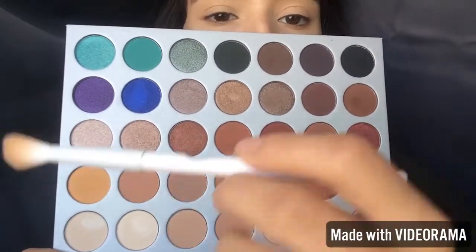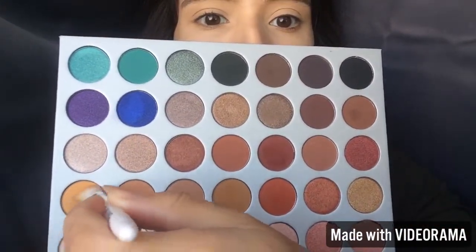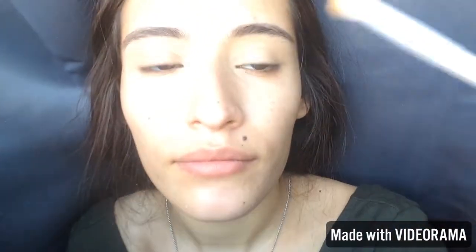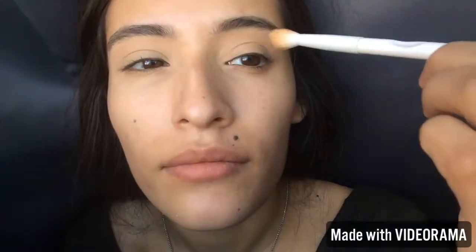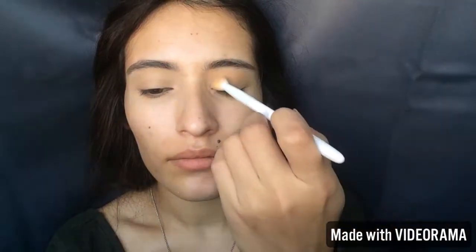I'm taking this Wet and Wild Fluffy brush and the first color we are going to dip into is Creamsicle. I am going to place this above the crease and blend it down to my lid. I'm just going to keep building this color up and blending it out because I want it kind of blown out a little bit.